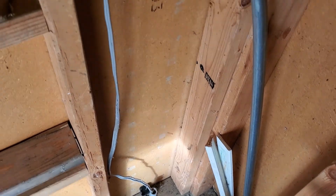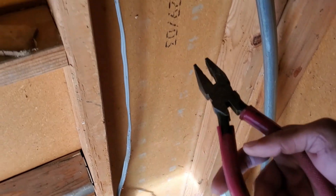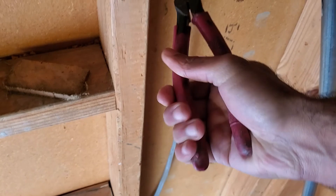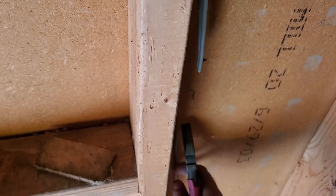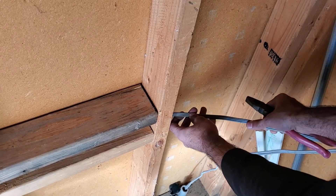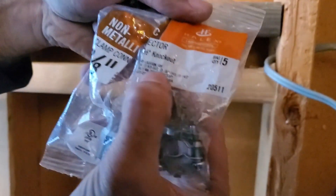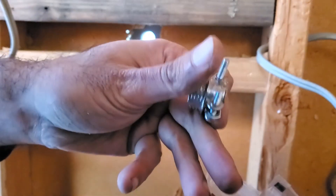Then I cut the electrical wire inside the shed in half. It's important to remember which one is the line wire and which one is the load wire. The line wire is the one bringing in the electricity — it's the one coming from the panel. The load wire is going to your appliances or to another outlet. Next, I screwed in a wire clamp connector to the threaded hole of the electrical box, which will help keep the wires secure in case there's any strain on them.